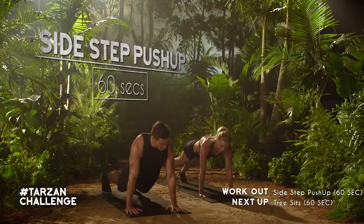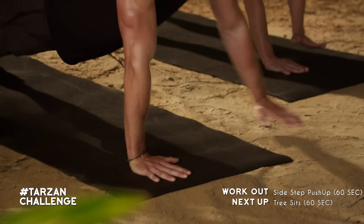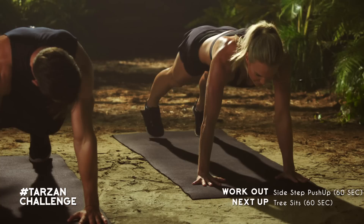Staying down in this move, we're going to do a little side step push up. Keeping the hands on the mat, work your way to the outside of the mat. Step it out to the right, push up. Back to the center, to the left, push up.